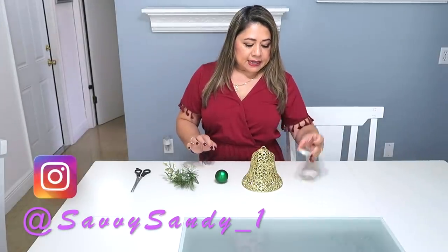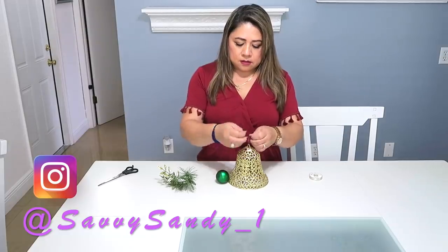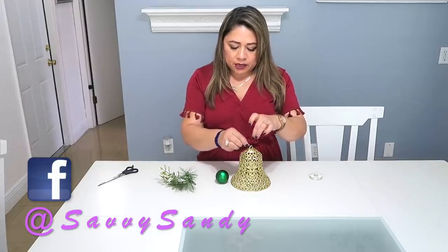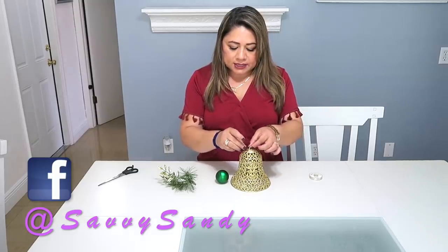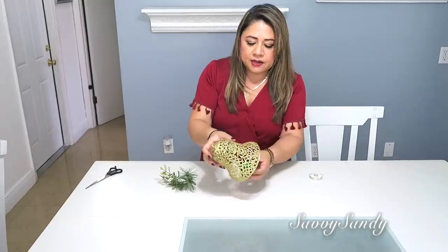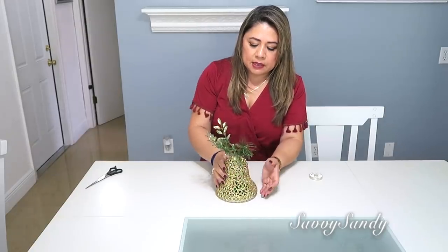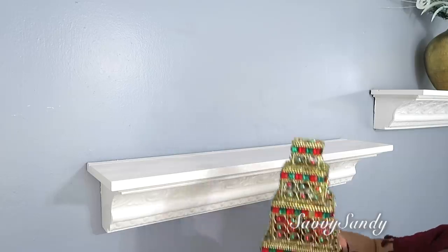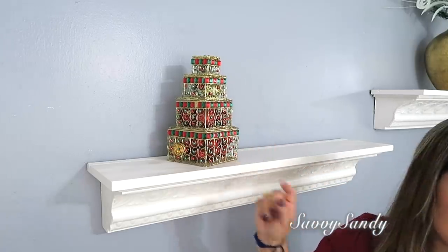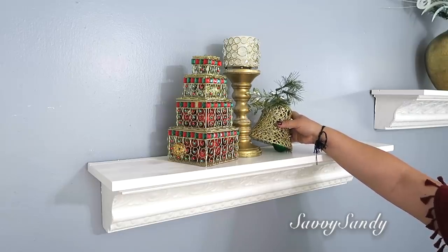Seguimos con este DIY express. Necesitaremos un nylon, una campana, una esfera y unas ramitas. Lo que vamos a hacer es amarrar el nylon de la parte de arriba. En Dollar Tree casi todos los años las venden en color rojo, verde, dorado y creo que azul también. Si haces varias de ellas te queda muy bonito. Por el otro lado le pondrás la esferita también amarrada ahí, dejándola salir un poquito más de la campana. Por último, unas ramitas con clip — súper fácil, solo las pones ahí. En la repisa pondré estas cajitas de Costco llenas de esferas, un candelabro y una vela, y la campana de ladito para que se vea más bonita.